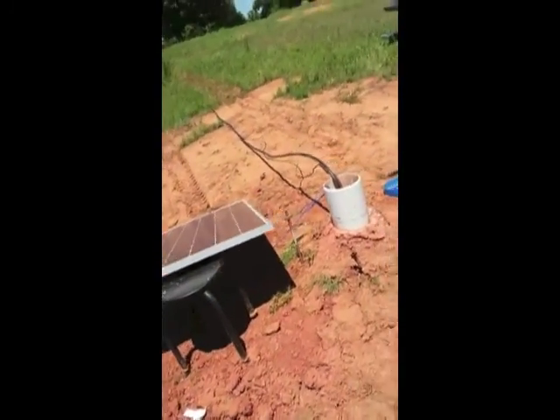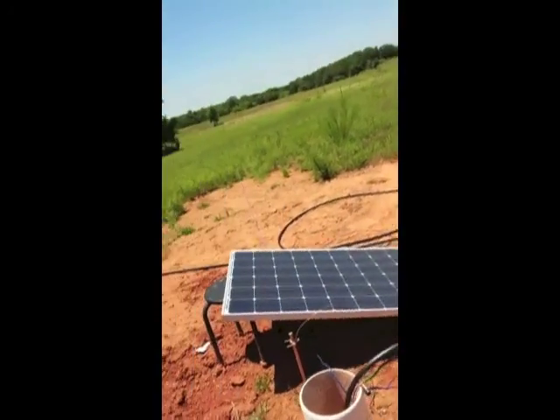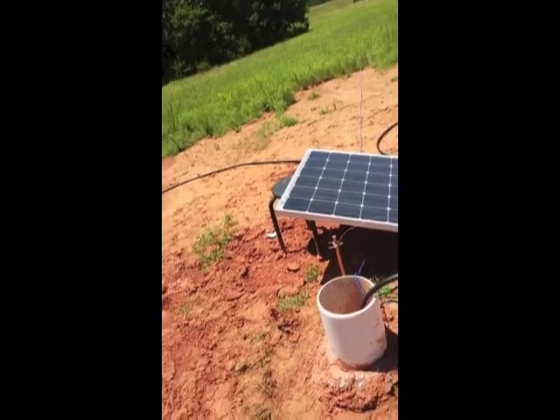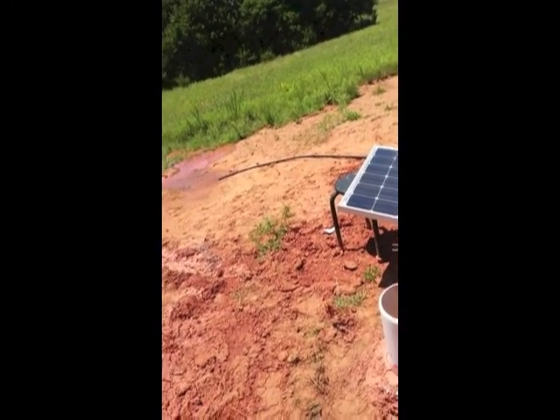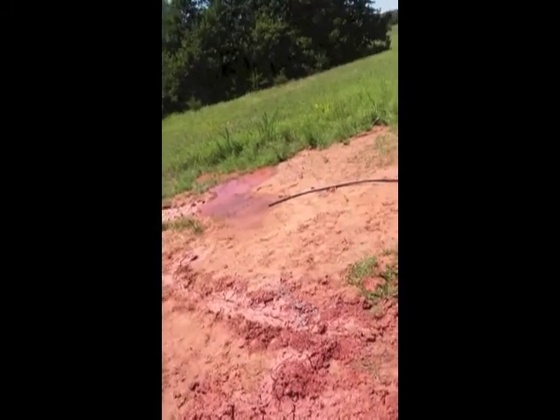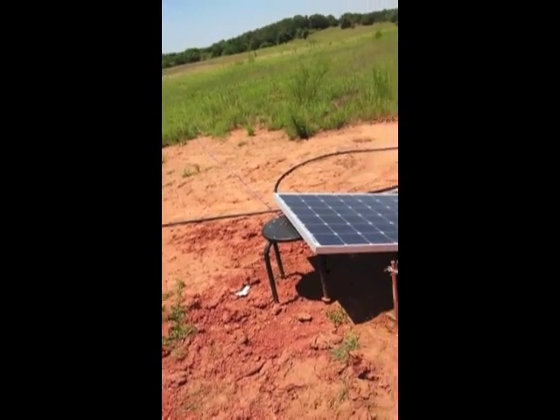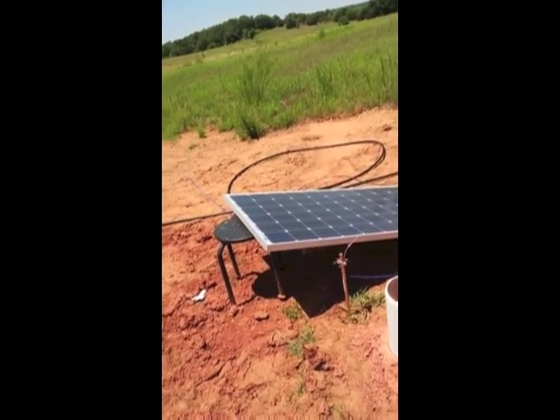This is going to be a temporary setup just to let the water pump until it was clean, but it looks pretty clean so we're going to get started right away on a well house. We're going to have a tank system to store the water because two gallons a minute won't supply our needs we don't think. This is step one.